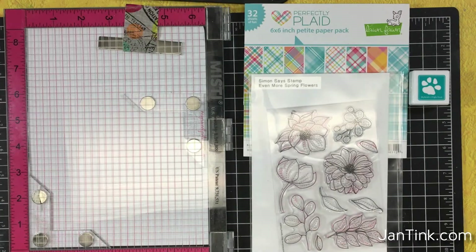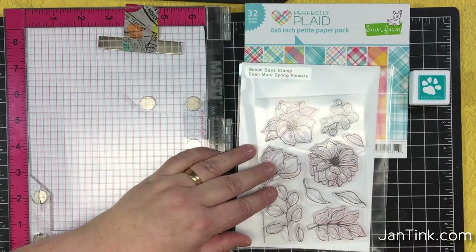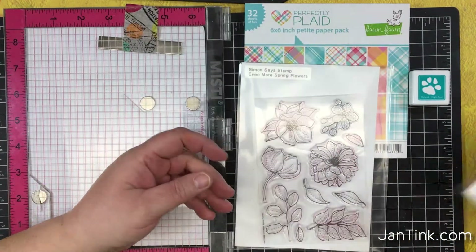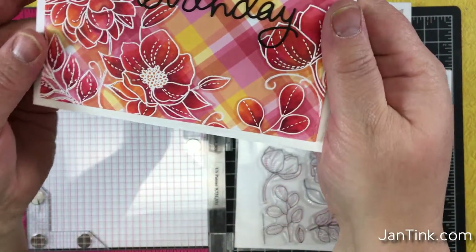For this technique, I'm going to use a new set at Simon Says Stamp called Even More Spring Flowers. It's a really beautiful, clean line art style that works well for this technique. You could also use More Spring Flowers, which came out last year, or the original spring flower set. I love how the plaid is still visible through the coloring on the flowers.